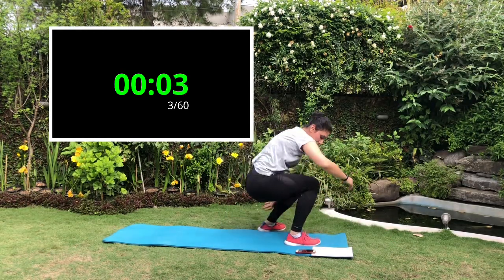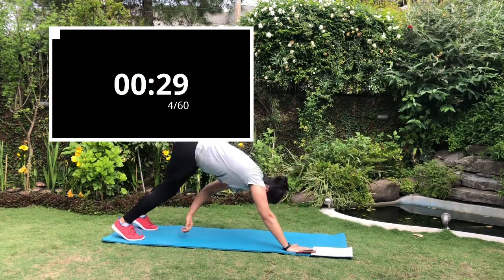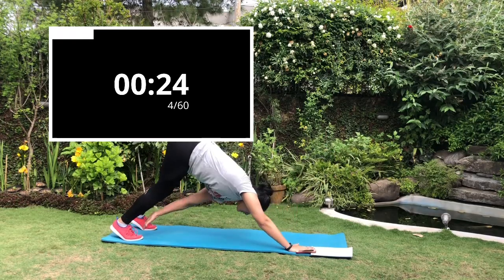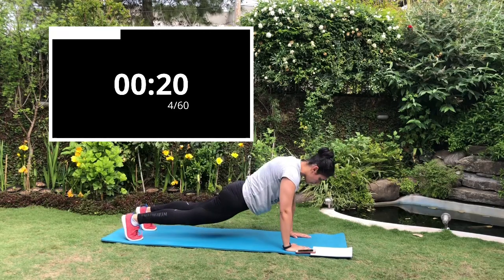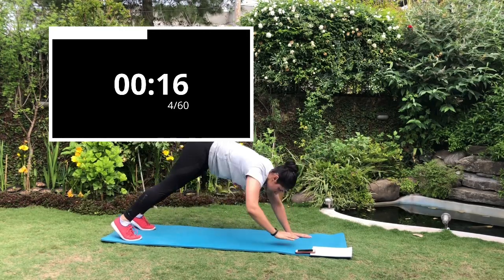Next exercise is the plank with toe taps. Start with a basic plank, lift your head up, and try to touch your right hand with your left toe and your left hand with your right toe. This will engage your shoulders, your core, and your lower back muscles.